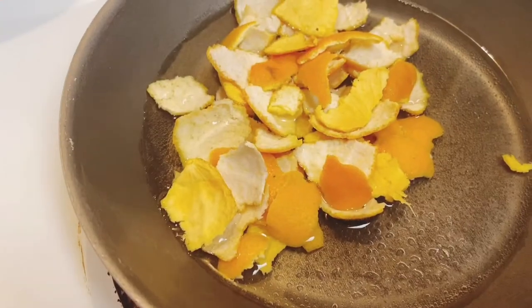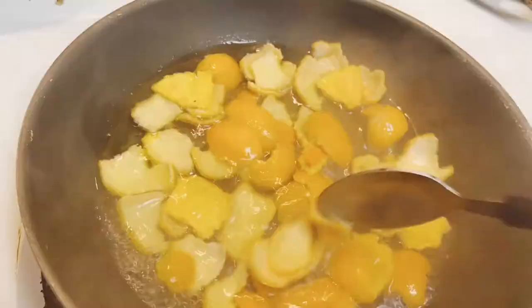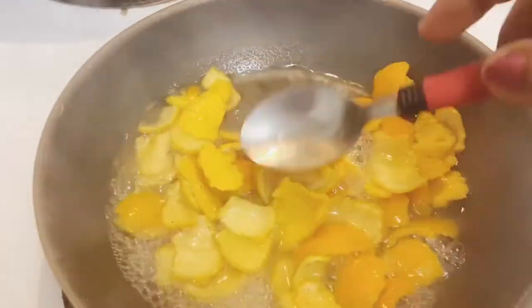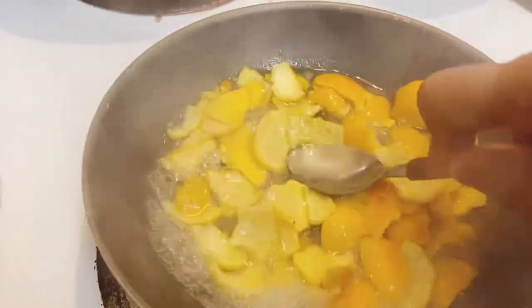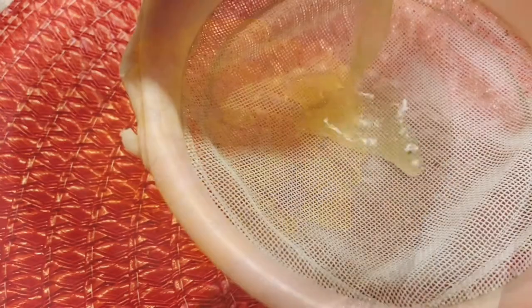Let the orange peels boil for five minutes. Keep crushing and mixing with the help of a spoon to get more and more juice from the peels. Then strain this effective orange peel water.